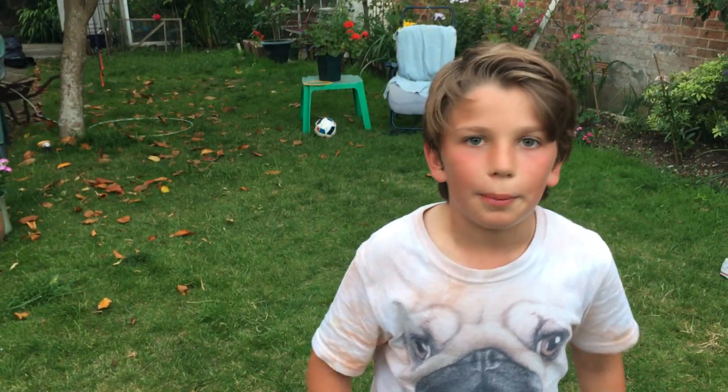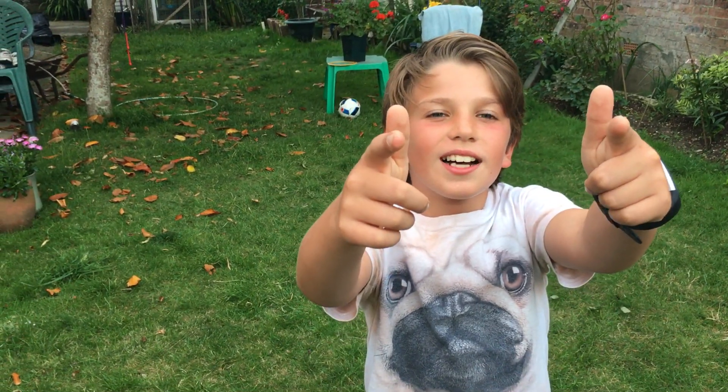Anyway, thanks for watching. Smash that like button and subscribe. See you later. Thank you.